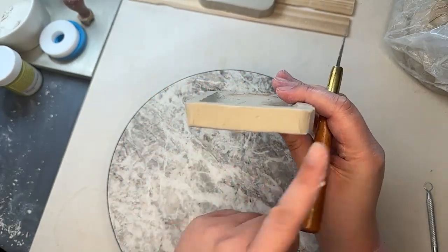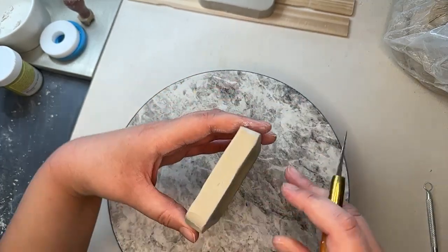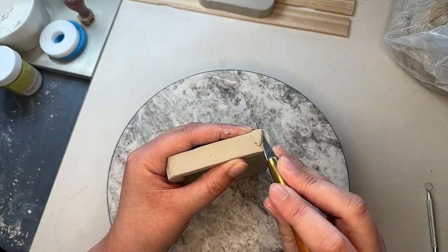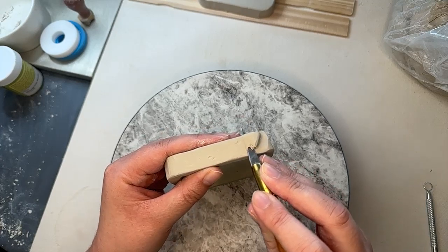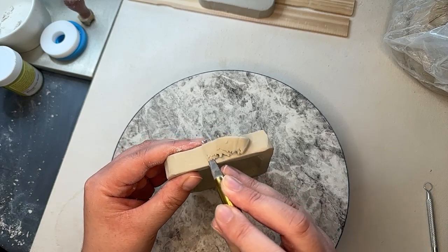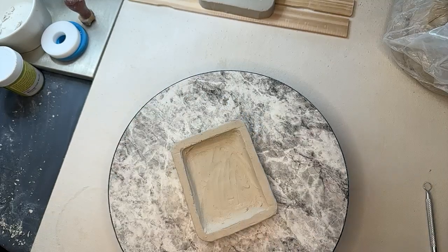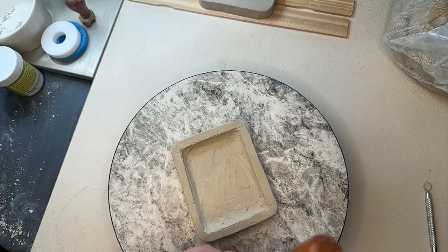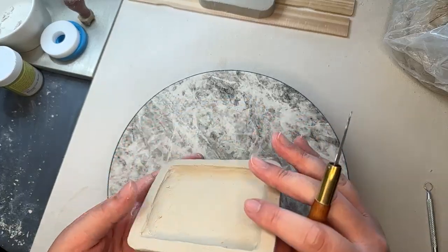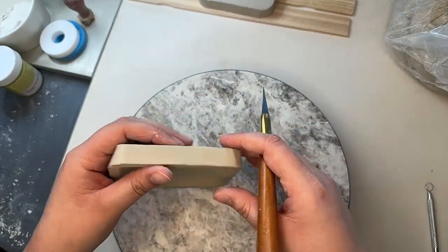I feel like a lot of trinket dishes do that angled edge, and I think it adds a little interest to the form on the sides instead of just being right angles. It's definitely just something that's up to you if you want to do that.